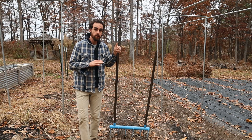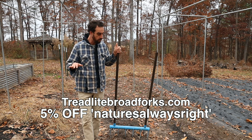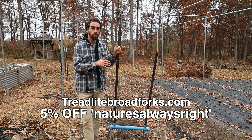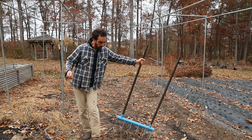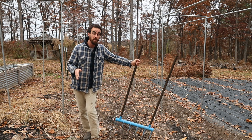This is a Tread Light broad fork — my favorite brand hands down. I've tried the Johnnies, the Meadow Creature, everything. If you want to get 5% off, use the code NATURESALWAYSRIGHT and I'll put a link in the description. It has a bunch of design features I like over all the others, and it's made in the USA by a small family.